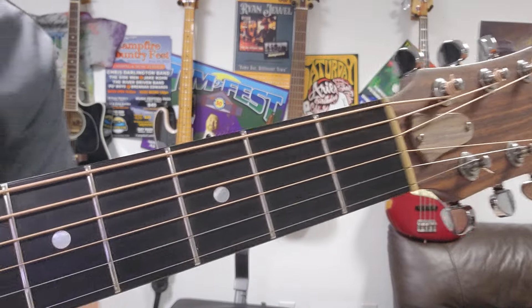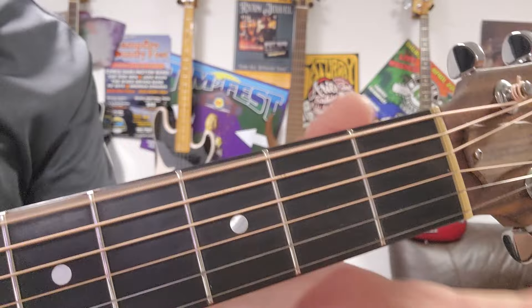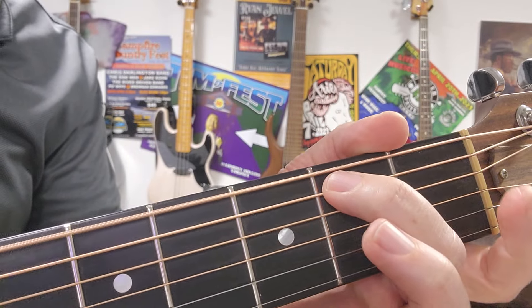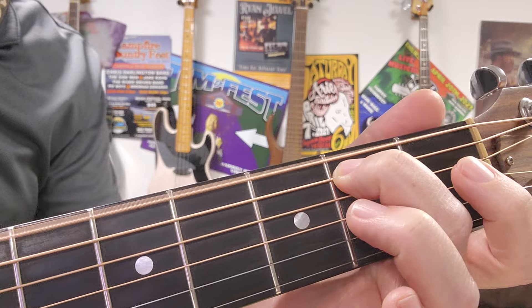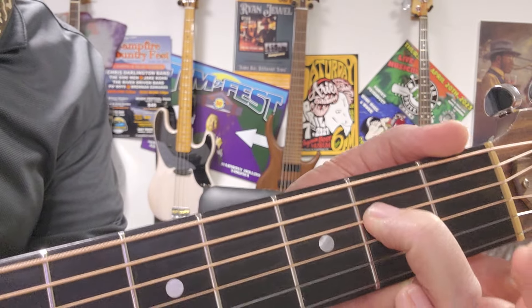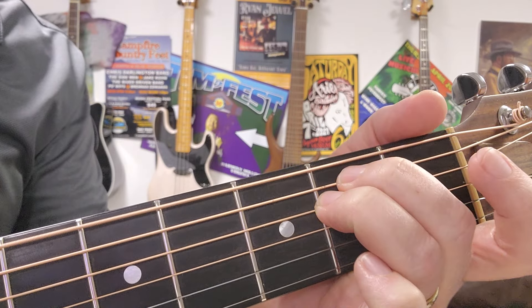The first top string, sixth string, is open. Fifth string, you're gonna use your second finger on the second fret. So there's your first two. And then your third finger is going to go on the fourth string, second fret.